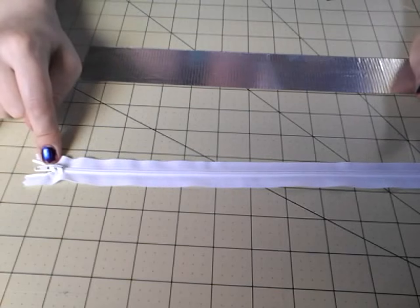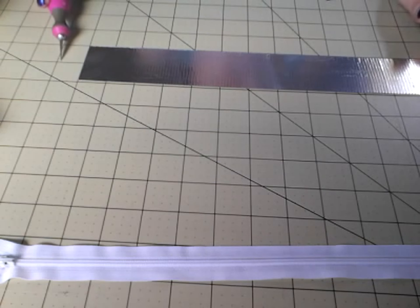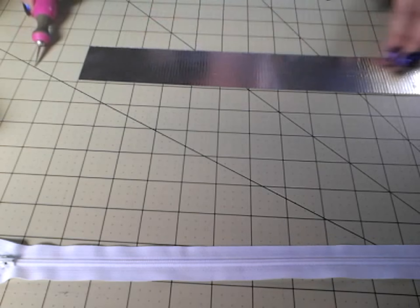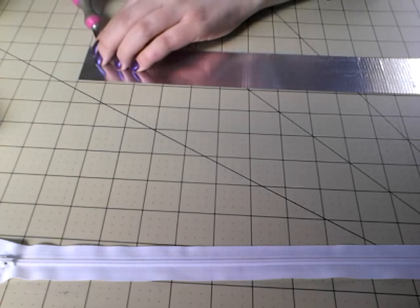For this part, you need to get out your 12-inch zipper, and you're going to cut a strip of tape that is 13 inches long. If you're using chrome for your outside border for your lid, then make sure you clear tape this as well.